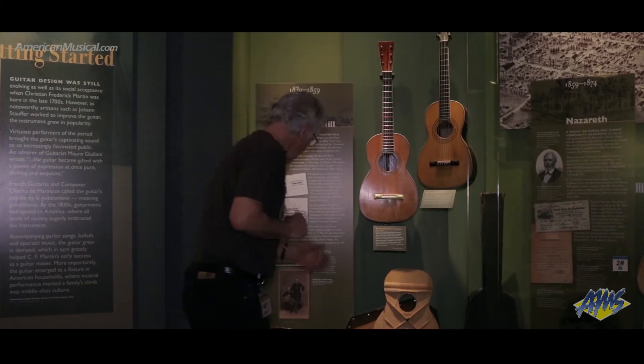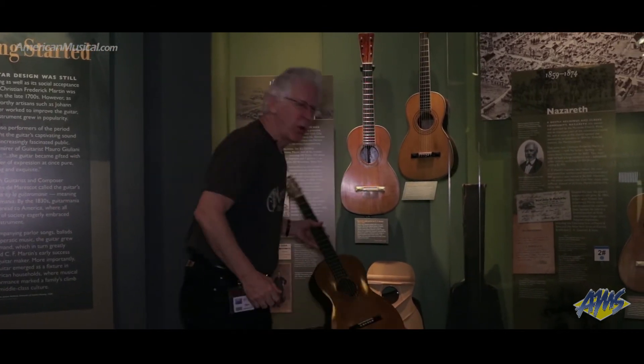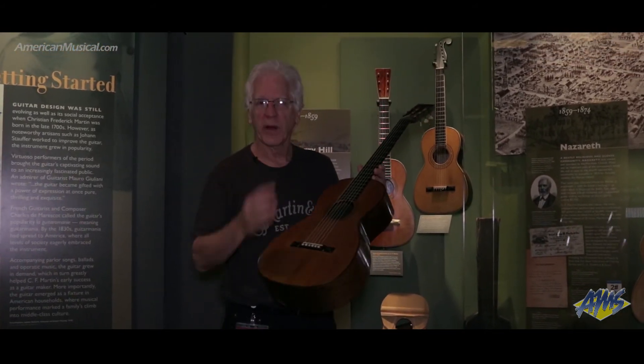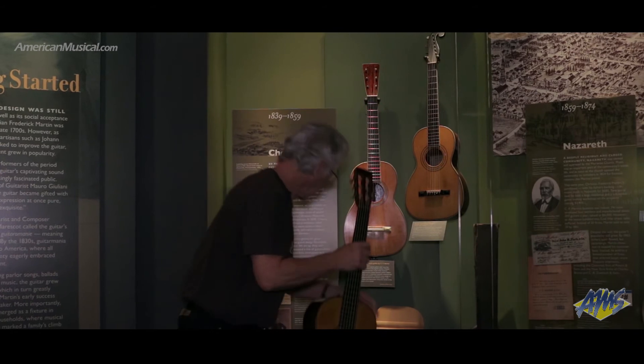She visited Bethlehem, Pennsylvania and subsequently came up to Nazareth to see C.F. Martin Sr., who she'd heard all about his guitars. She didn't think that he made very good guitars because she'd never played one. Well, he knew how popular she was and he made her this instrument in 1843.